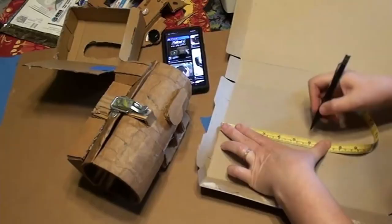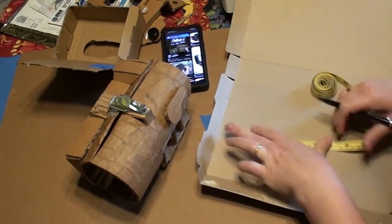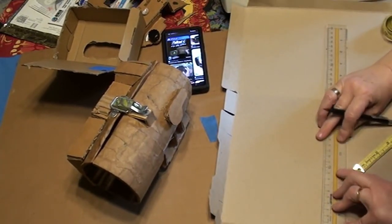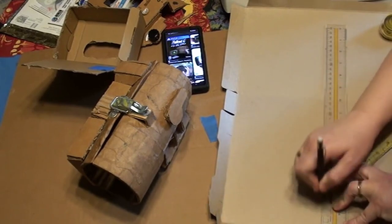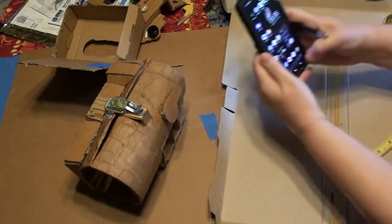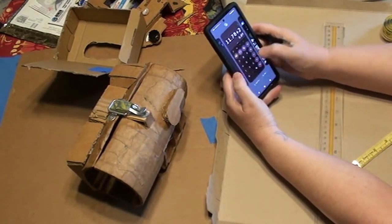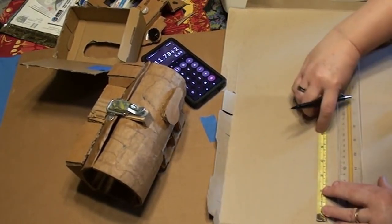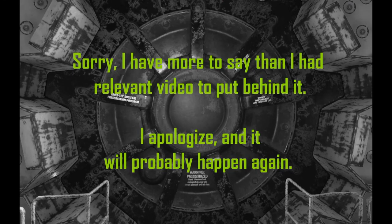Now we're going to make the padding for the inside of the arm assembly. Make a starting template: draw a trapezoid that's the height of the inside of your arm assembly, with the base equal to the elbow band measurement and the top equal to the wrist band measurement. Cut that out and trace it onto cereal box cardboard — it's thin enough not to affect measurements, sturdy enough to hold the padding, and easy to trace with.